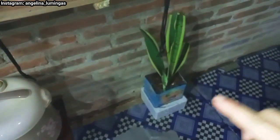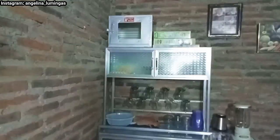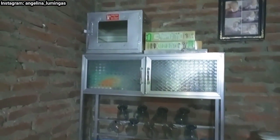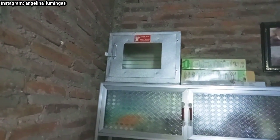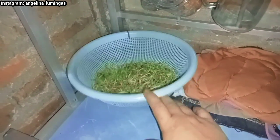Di bawah minibar aku taruh bunga lidah mertua. Kemudian kita geser ke sebelah sini, ini ada lemari piring. Mohon maaf kalau terang gelap-terang gelap. Ini ada rak piring, kita taruh sini. Di atas rak piring ini aku taruh oven. Di sebelah oven ada sereal, stok serealnya Matthew. Di dalam sini ada lauk pauk, ada gelas-gelas. Ini ada kecambah, cemilannya Matthew.